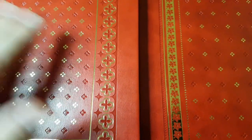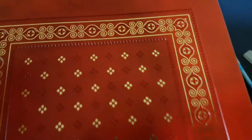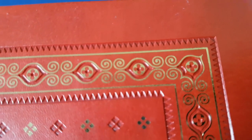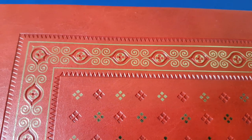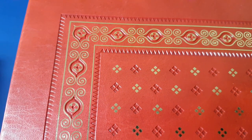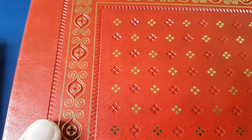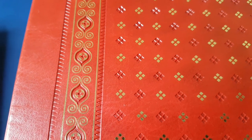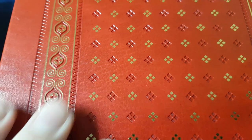That's number 3 over here and then number 2 which I've shown you in a previous video. And here's number 6 over here which I haven't shown you yet. Look at how cool that is. That's gold stamped onto this embossed leather — it does actually feel like actual leather.